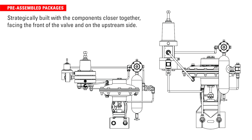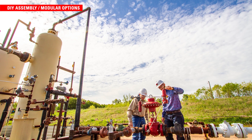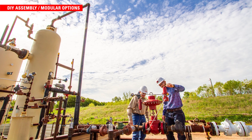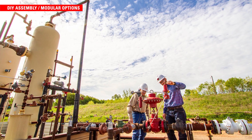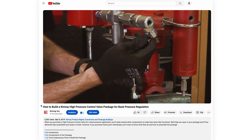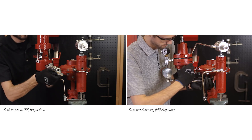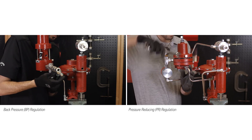We strategically build these packages with the components closer together, facing the front of the valve and on the upstream side. This way, they're all accessible to the user with less tubing used. However, if you already have components or just need to swap out something for a different application, the parts are available individually and can easily be assembled with common tools and various tubing connectors. We also have step-by-step videos available online for how to assemble BP and PR packages.